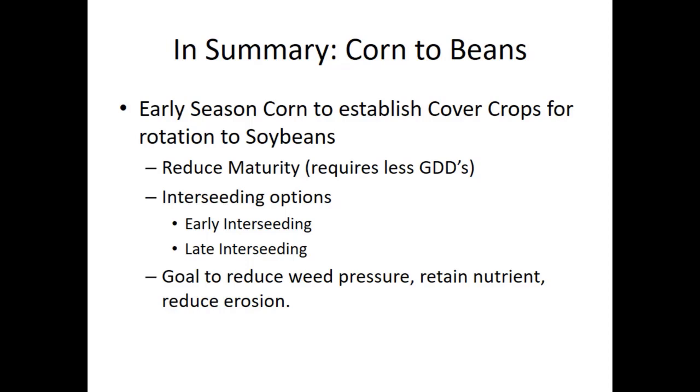What we're trying to do is spread out our workload. We don't do all of it with an air seeder, we don't do all of it with a plane, and we do some of it with a drill. We're trying to figure out how to make this all work and see what we can accomplish.